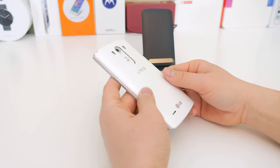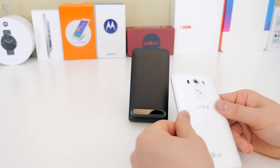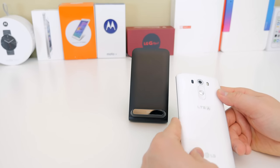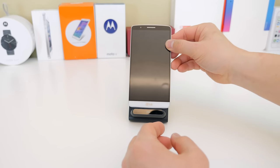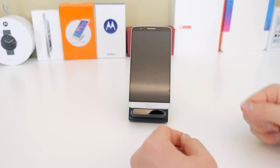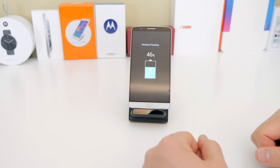Then all you have to do is put the back cover back on. If you don't want to go through all of this trouble, they do make a replacement back plate that already has the wireless chip built in. I'll also leave that in the description section below if you just want to buy it as a replaceable back plate.